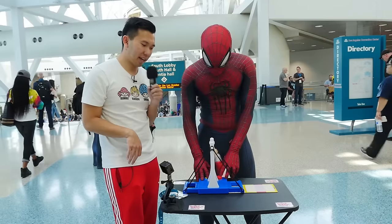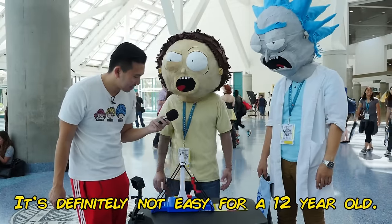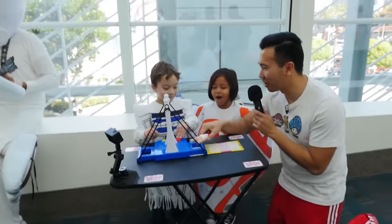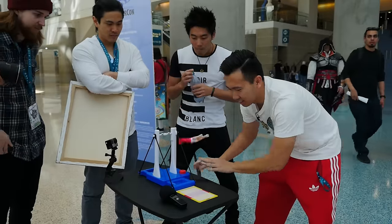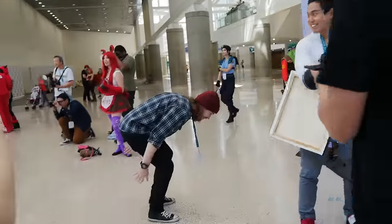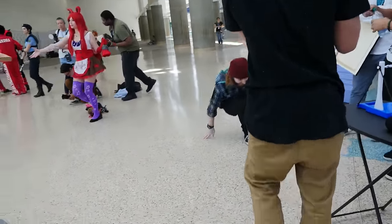You didn't hear that. Alright. You gotta get it up. Oh! It's definitely not easy for a 12-year-old. If you get this right now, Will will do a backflip. Oh God, the pressure. Get him, get him. What is this? It's a backflip. Oh! Yeah! Yeah!